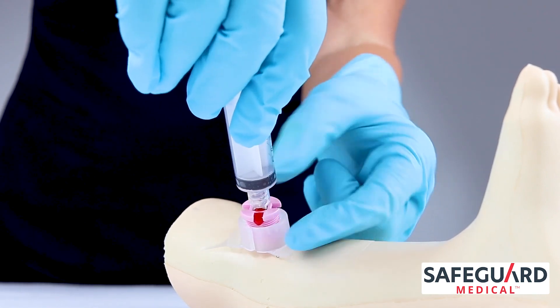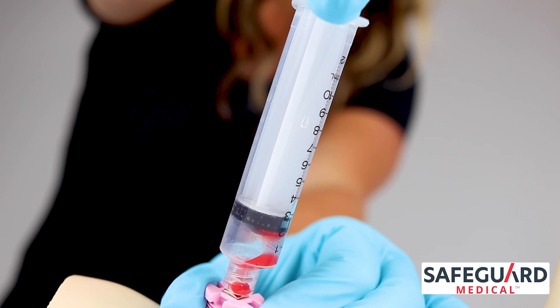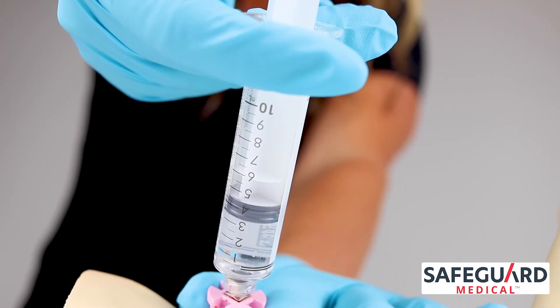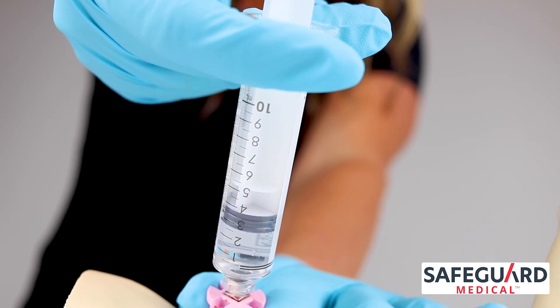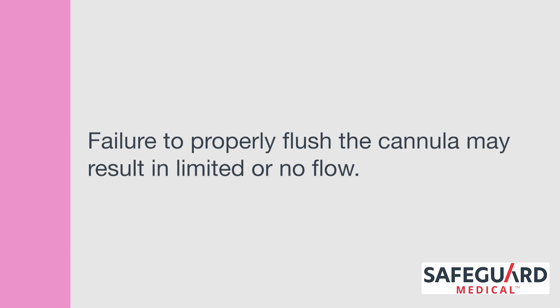Connect a syringe and confirm a secure fitting. If desired, aspirate for bone marrow. Always confirm successful placement by flushing with 2 to 5 mLs of fluid, or per your institutional protocol. Failure to properly flush the cannula may result in limited or no flow.